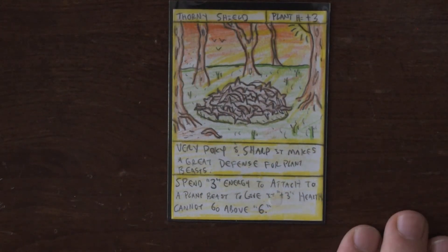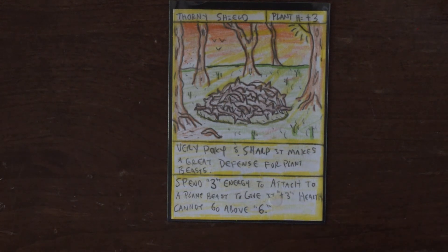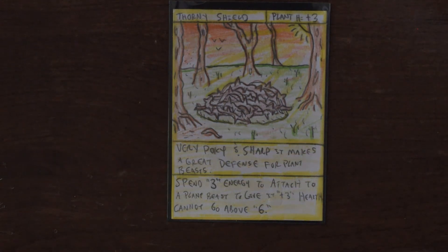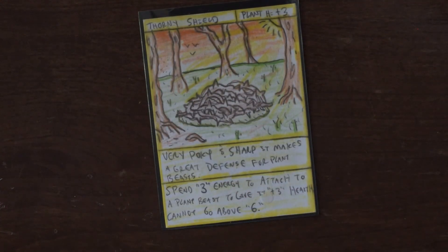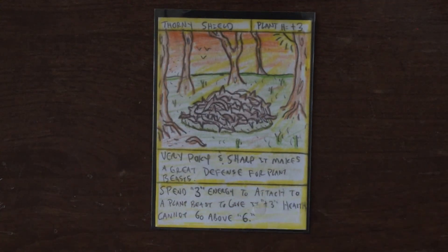It's really good to use on creatures, but as it says it cannot go above six. So if you use this with a creature that has health five, it only goes up to health six. The max health where this would be most effective is health three. Anyways, that's kind of a cool card — take a moment and try it out. Enjoy it, thanks!